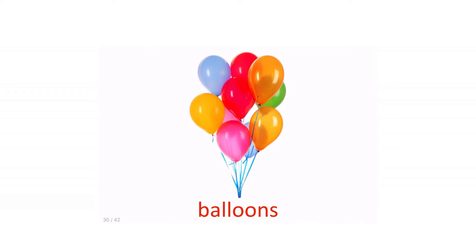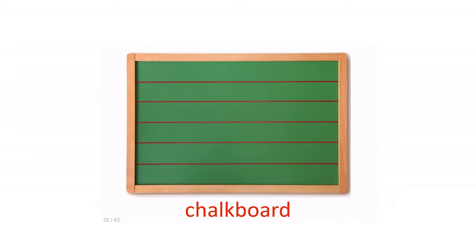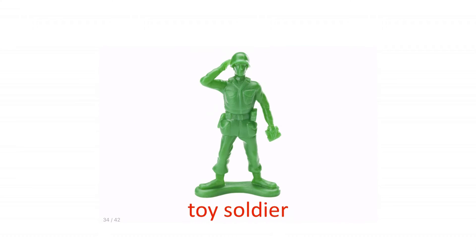Dump truck. Balloons. Abacus. Chalkboard. Jump rope. Toy soldier.